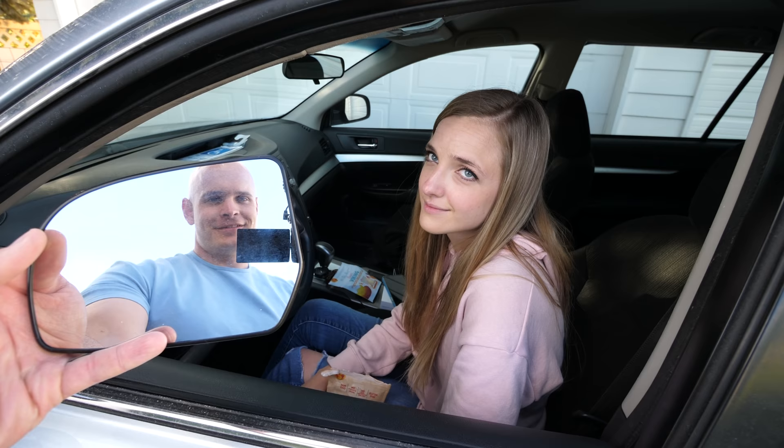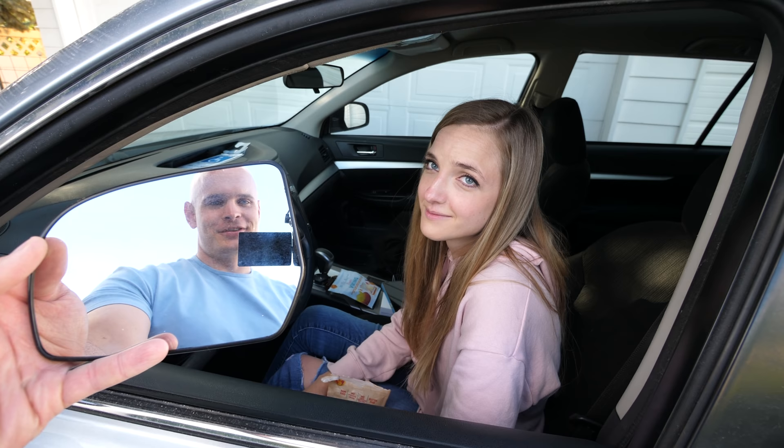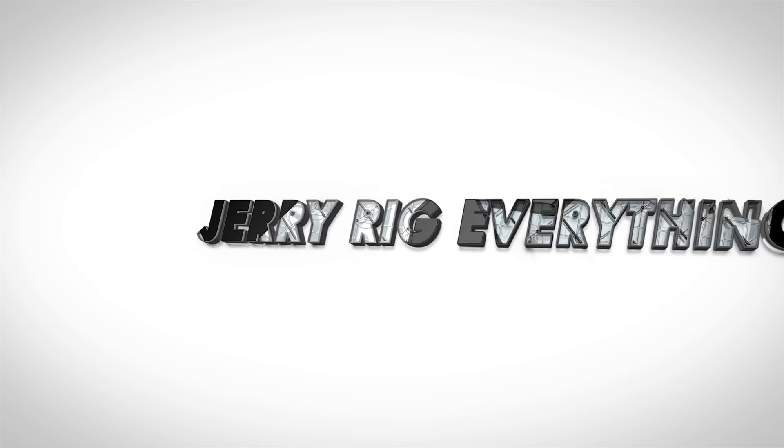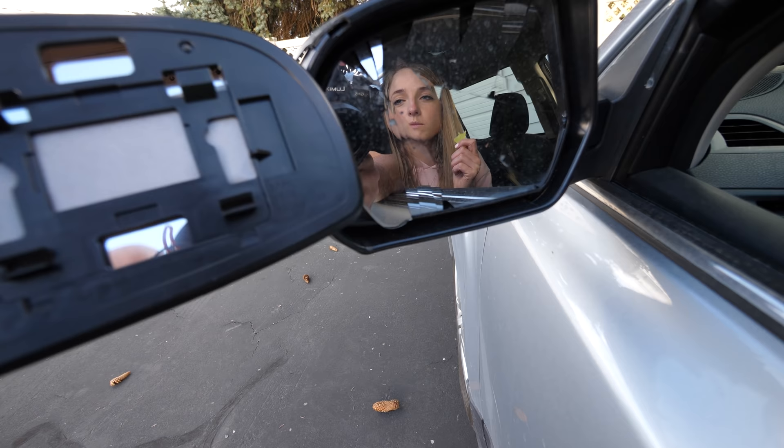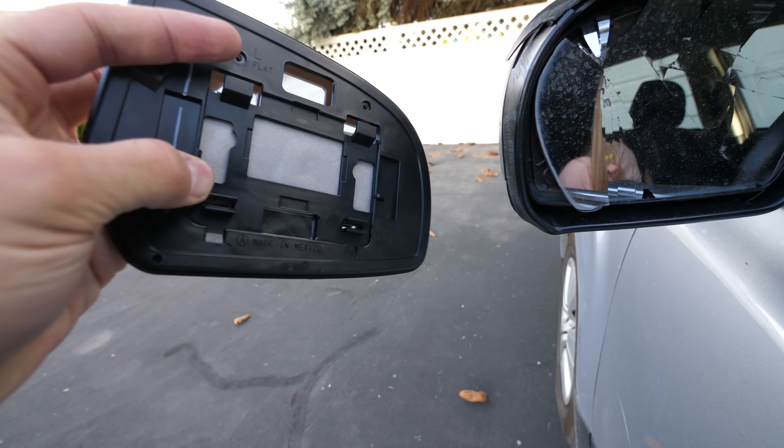Let's get started. So with these mirrors, this is the exact mirror that is OEM, and on the back of it we can tell how it's installed. These connections right here just clip in like little Legos, and then these top ones are sliders.